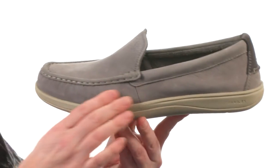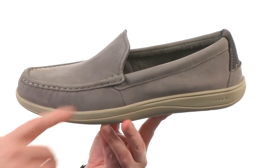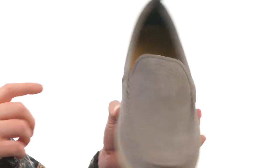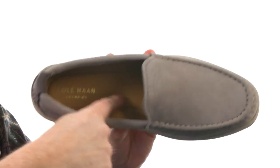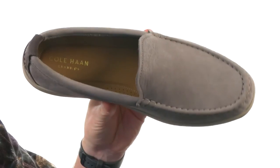These slip-on loafers feature a soft new buck leather on the upper. We've got the mock-toe stitching up front, a little bit of extra padding up around that collar area, and a smooth leather lining and leather covering on this cushioned footbed.